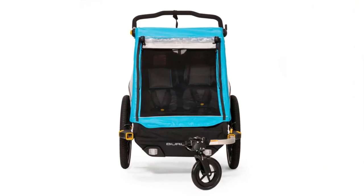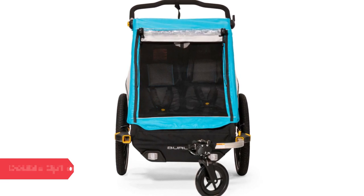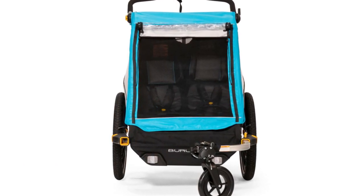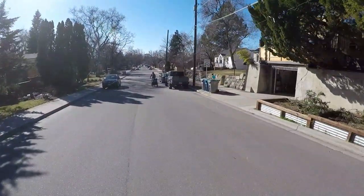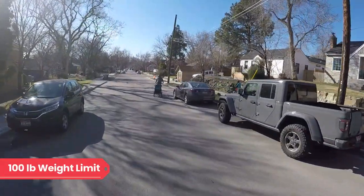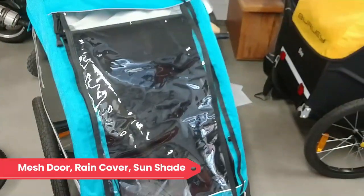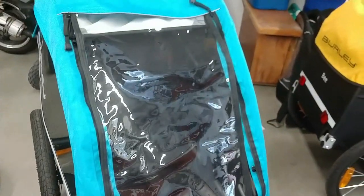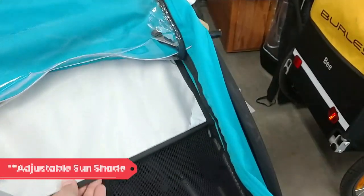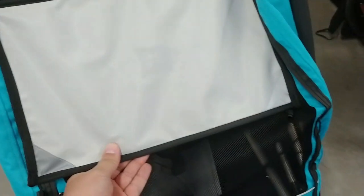The Delight X is designed to seat one child, but there's a model that carries two as well. If using the dual seater for one child, they'll have extra shoulder space and you'll have extra room for hauling stuff. The single-seat trailer is quite spacious and offers a comfortable ride. The Delight X has a 100-pound weight limit, including both passenger and cargo weight. The door has a mesh window and a roll-down plastic cover for rain or cold weather, and with a blanket inside, kids can stay warm and cozy. In sunnier weather, a sunshade covers the top of the door to shade kids' faces, and all windows are tinted for UV protection.